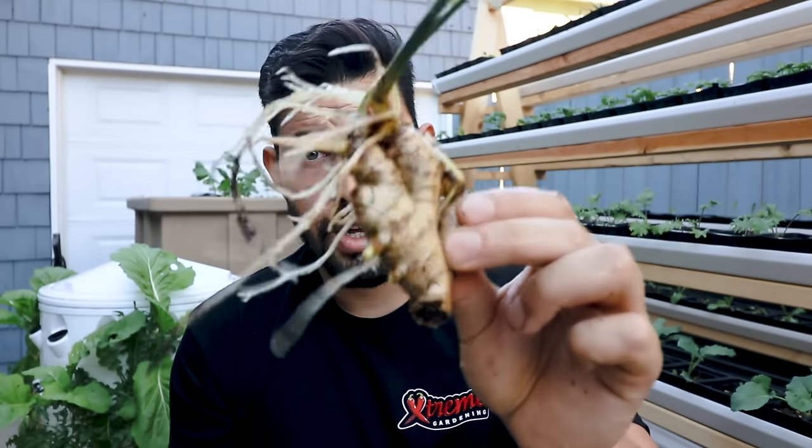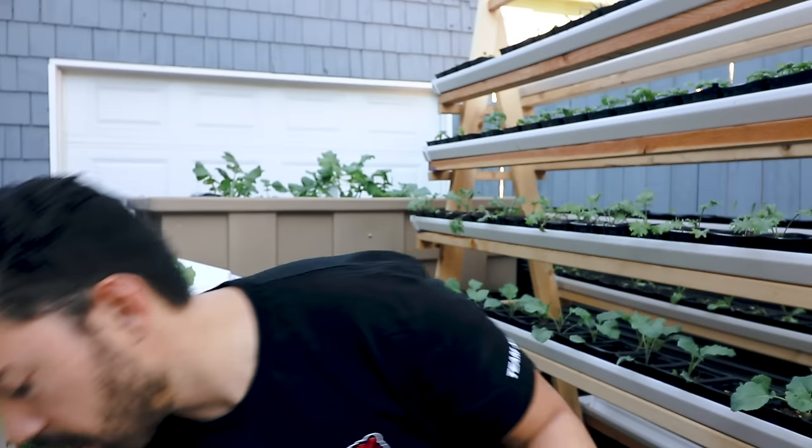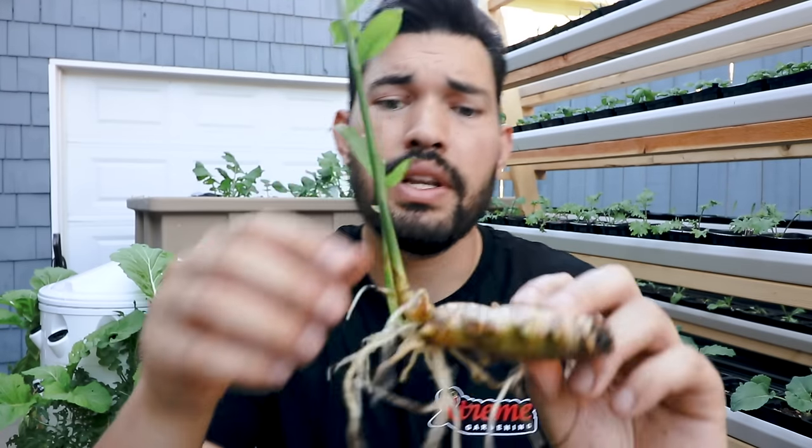If you want to take store-bought ginger and turn it into freshly grown ginger ready to go into your garden, this video is for you. All you need to do is take a bowl, put your ginger in water, and make sure you change that water out every two to three days.